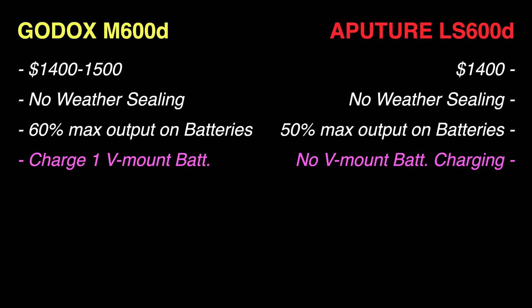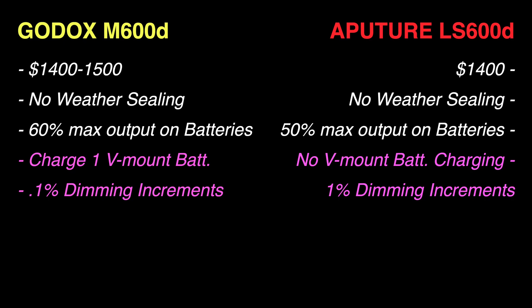Where they differ: the Aputure does not allow you to charge V-mount batteries through the ballast, while the Godox lets you charge through one of the V-mount ports. In terms of dimming, the Aputure 600D allows one percent increments while the Godox M600D goes in 0.1 percent increments, giving you much more fine tuning. At the same price, the Godox technically has a little more features.